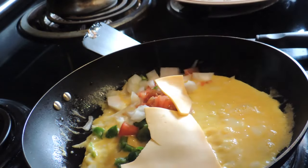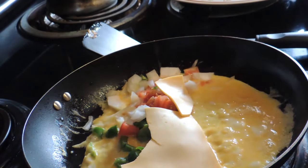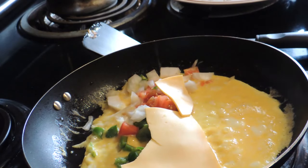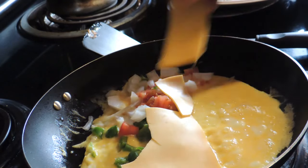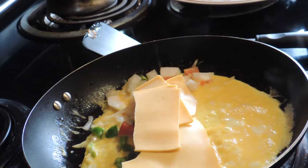It was supposed to be a three-egg omelet, but I cracked the last egg and tossed it in the sink. I don't know, I'm getting old I guess. I'm not the best omelet maker — ninety percent of the time I'll burn the hell out of it.